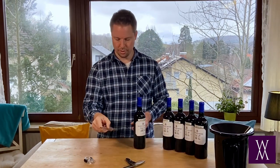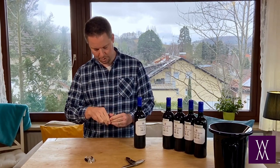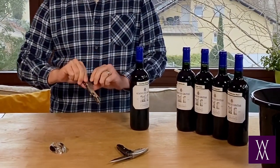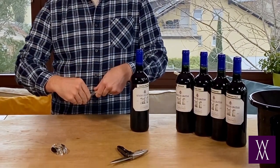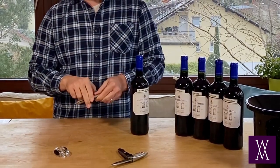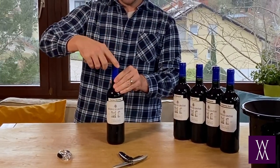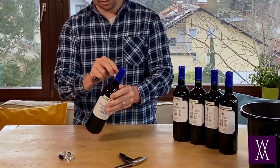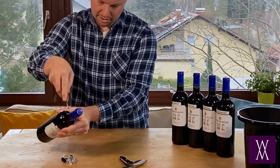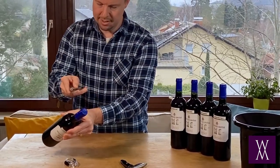The first method I want to show you — you're going to take the little knife that is part of your wine bottle opener. This is just a classic two-stage wine bottle opener, and there is a little knife on the top. The first method is cutting at the top angle of the lip. One method is to cut over the top down; another method is to cut up at the lip. I'll explain that as I go on.